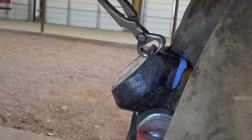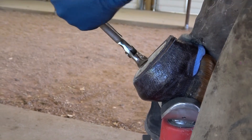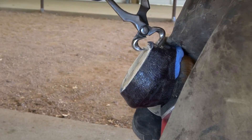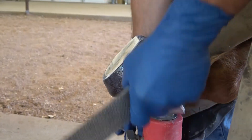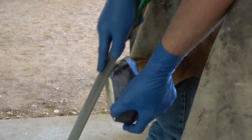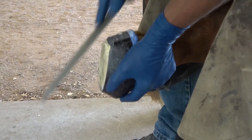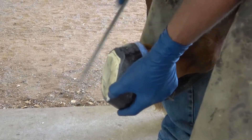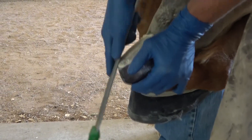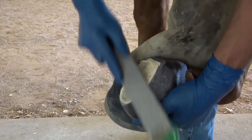I use my nippers first, just because this is fiberglass and the less filing I have to do the better. So I do a run with my nippers around, soften it a little bit with my nippers back here, and do my final dressing with my rasp. An important note: I'm pulling my rasp into the shoe and not pulling it away — that has a tendency, when the cast is still wet, to pull it off the shoe prematurely.